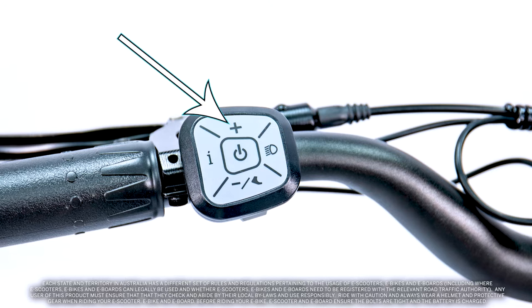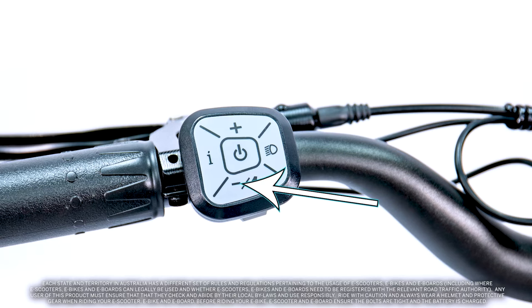Pushing the plus button will lend more assistance to your pedalling, allowing you to reach higher speeds. The minus button reduces the level of assistance, therefore reducing your speed. Holding down the minus button while riding will put the bike into cruise mode, maintaining the speed at the moment of pressing it. Holding your finger down on the minus button will activate your bike's walk mode.